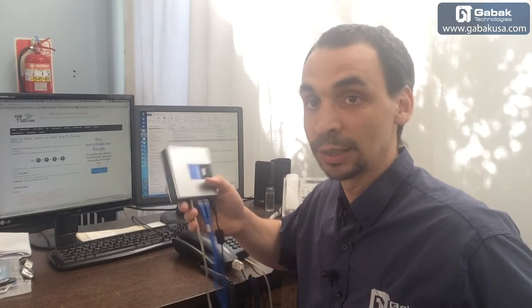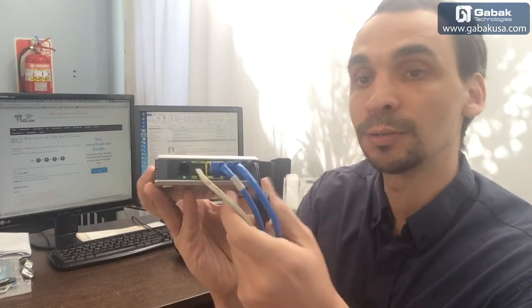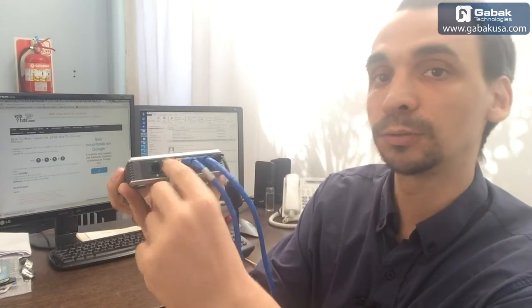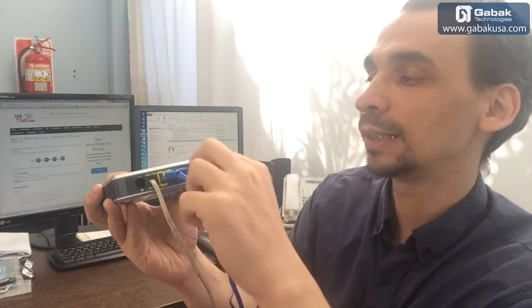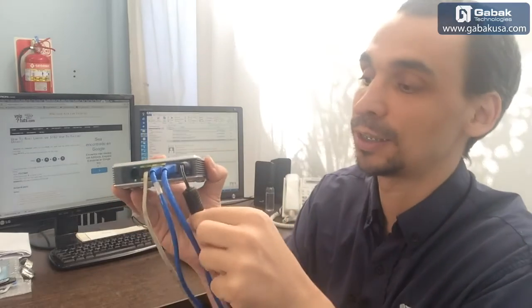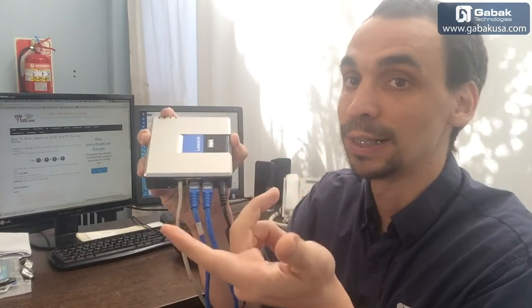If you pick up the phone and you cannot hear anything, it's because the device is not working properly. If you don't know how to connect it: connect the phone to the phone port, the computer to the Ethernet port, and the internet connection to the Internet port. The black cord powers up the device.